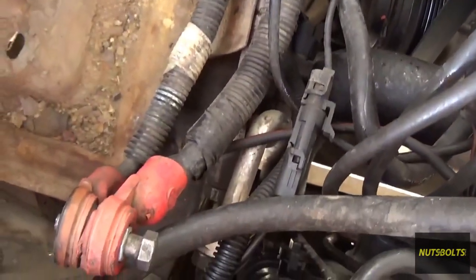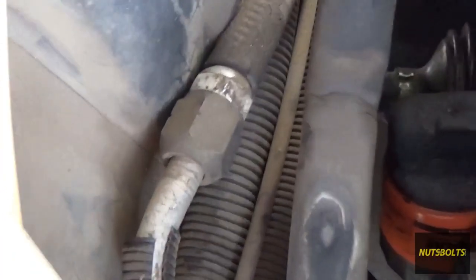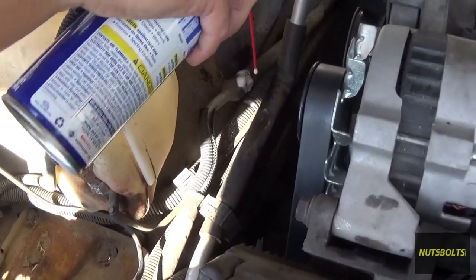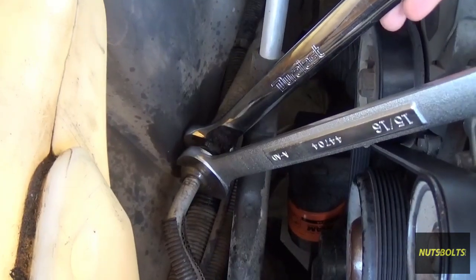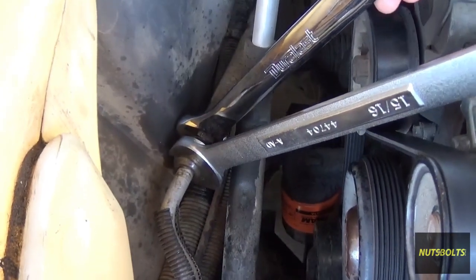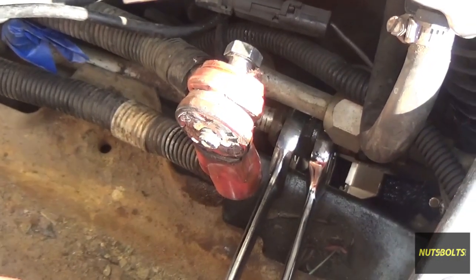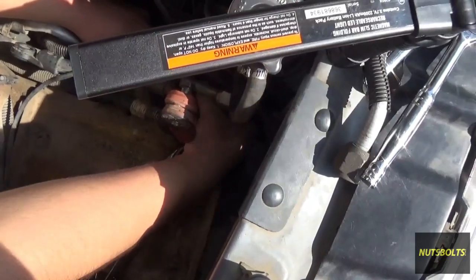All you've got to do is undo that nut right there, then undo it on this side right there. We're going to spray down some WD-40 on there. Using the 7/8 and the 15/16, you can loosen up the fittings. Once you have the other side broken free, go ahead and break this one loose.